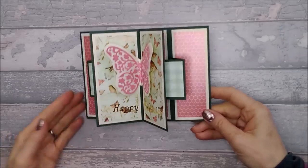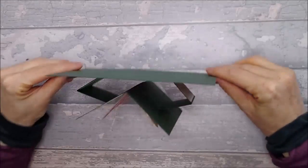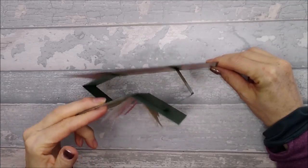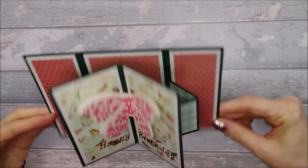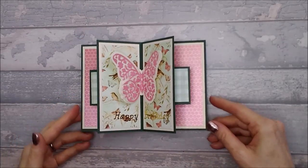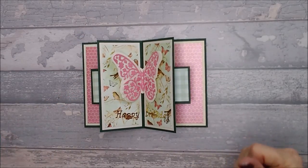Hi everyone! Today I want to show you how I made this card. I'm going to call it a suspended book fold card, because this is kind of suspended on the two little wings. I have not seen this card done before — this is something that I came up with.